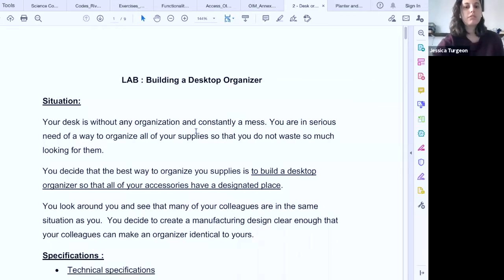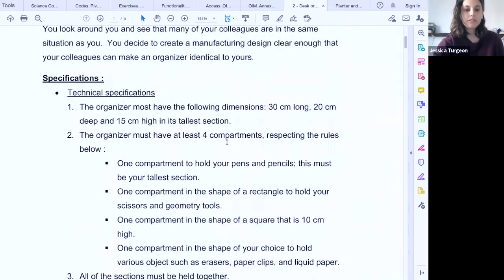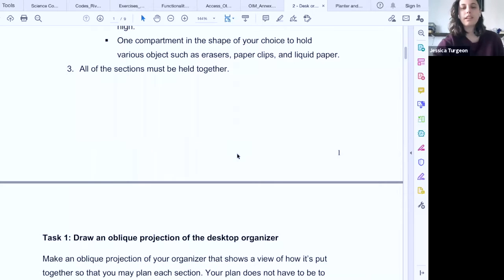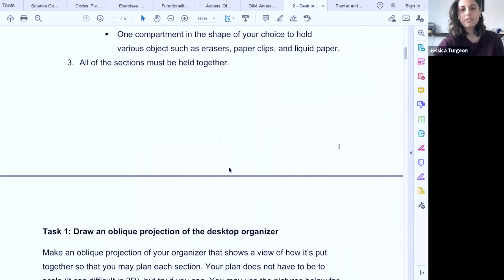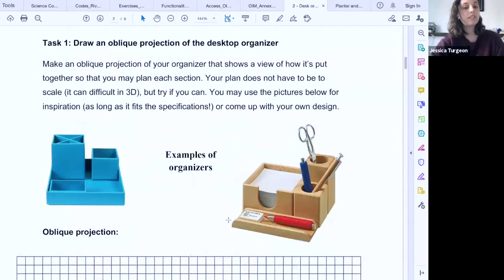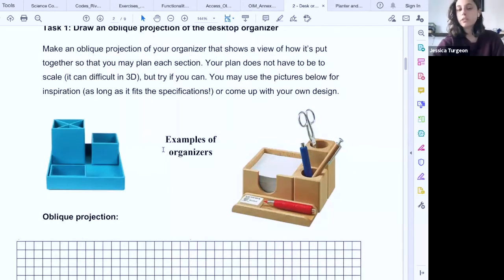The first lab we do together is a desktop organizer. I'm a big fan of ill-structured labs. My classes are three hours, so I give students a model and say: this is the model, these are the rules you have to follow — you want to make a container that's this big, in the shape of a rectangle, etc. — and then they go for it.